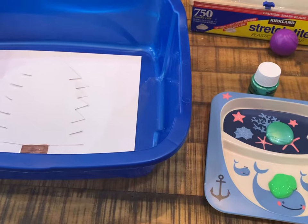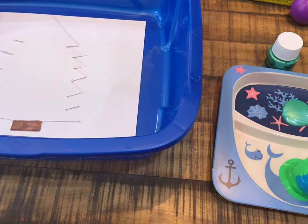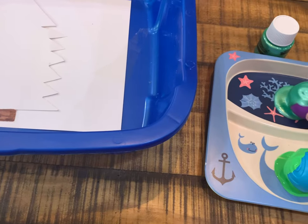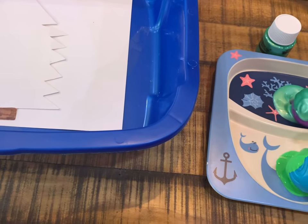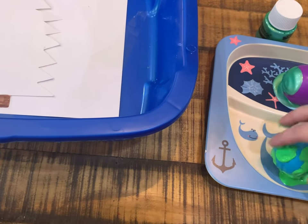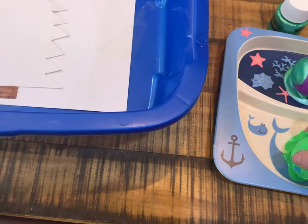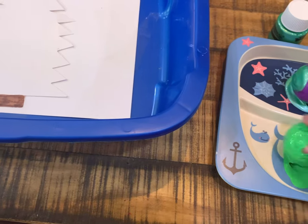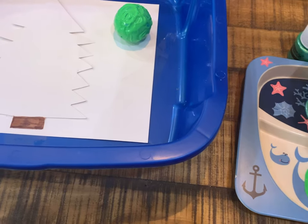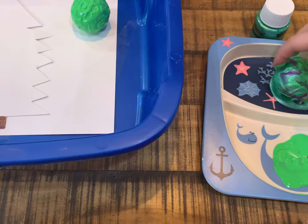I grabbed the tray and I'm rolling the balls in the paint — getting really messy here. I have two colors of green, rolling each ball in paint so it's completely covered. Then I put them in the tray.